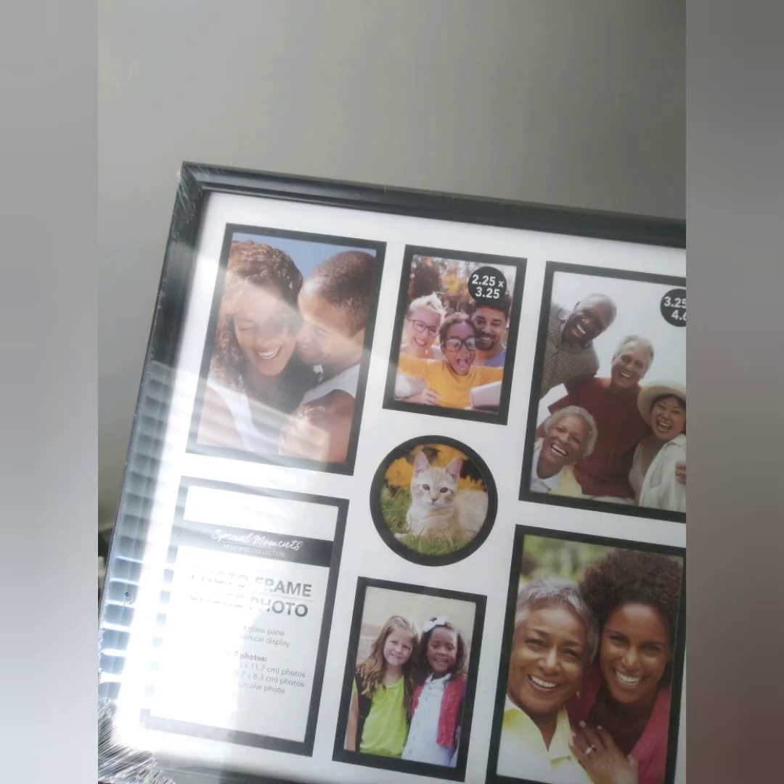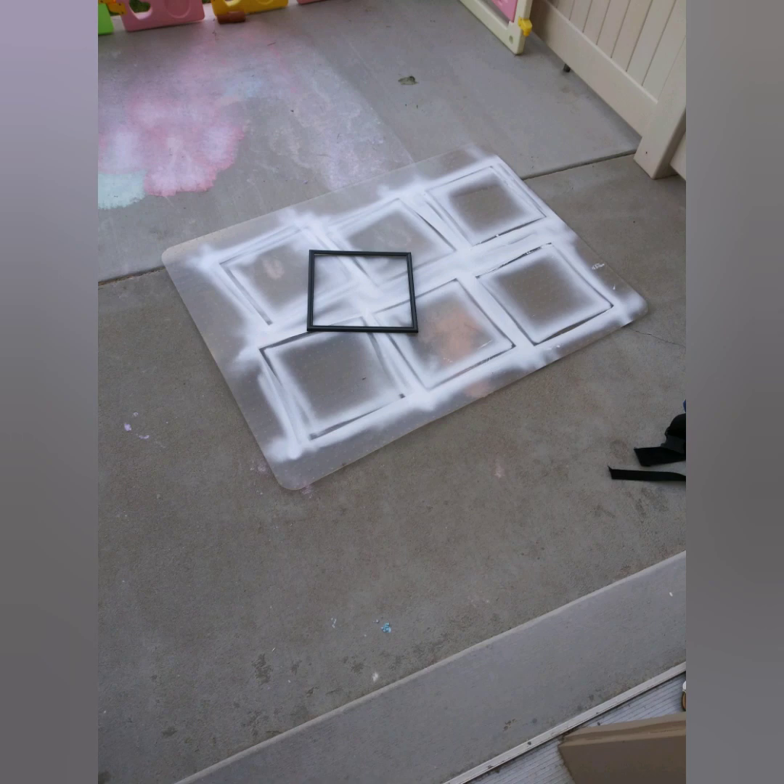So if you look at this, you have obviously the glass — we had to take out the glass. And if you flip it around, you can actually see there are those little pins that keep the cardboard and picture in. We actually had to remove those. You can remove them with just needle nose pliers. It's pretty easy and simple — it just takes a little bit of time.